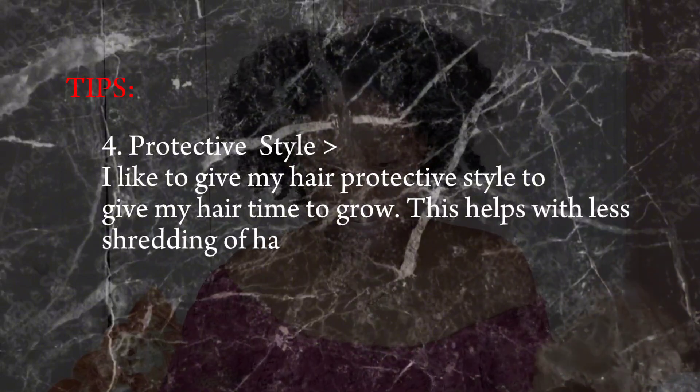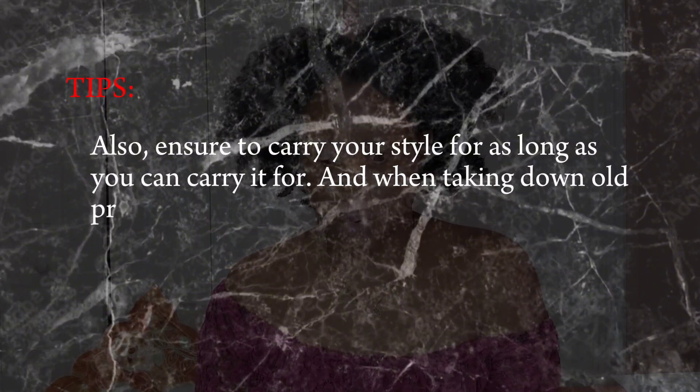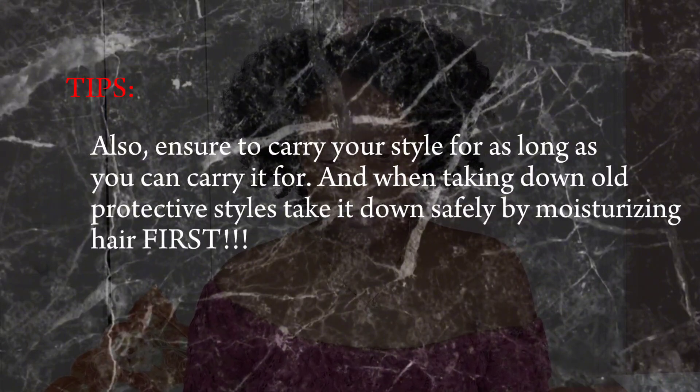The next tip is protective styles. I like to give my hair protective styles to give it time to grow — this helps with less shedding. Ensure to carry your style for as long as you can. When taking down an old protective style, take it down safely by moisturizing your hair first. If you take it down without oiling, leave-in conditioner, or water and your hair isn't reaching the length you expect, that means your hair is breaking and you need to stop.